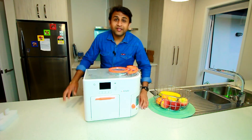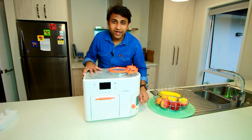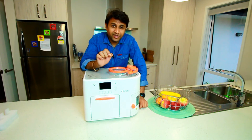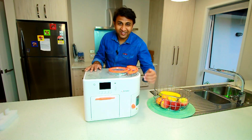The best part is Rotimatic has given a special discount for you guys. If you want to buy Rotimatic, just use the link below and enter the code, and for a limited time only you will get a really good discount plus free shipping. We'll make some rotis in the next video — till then, bye!